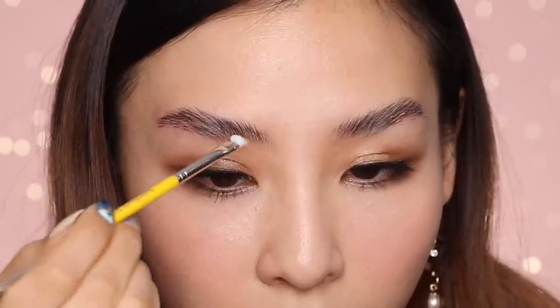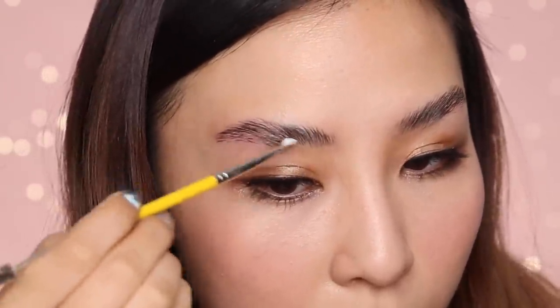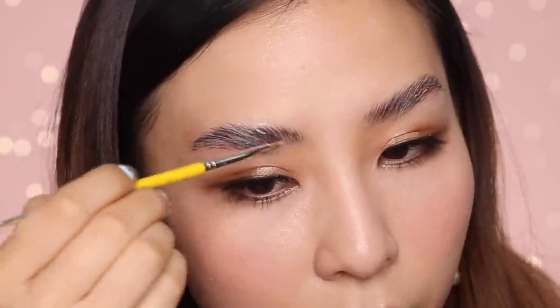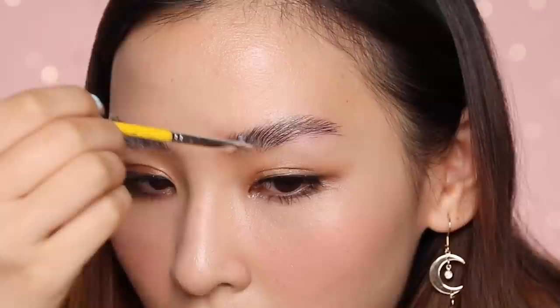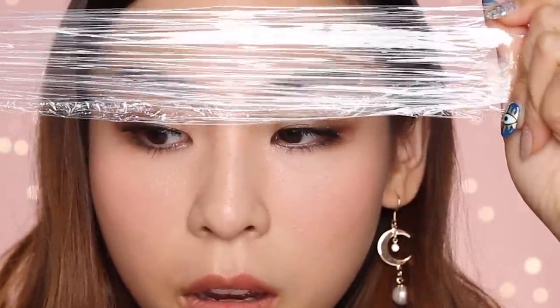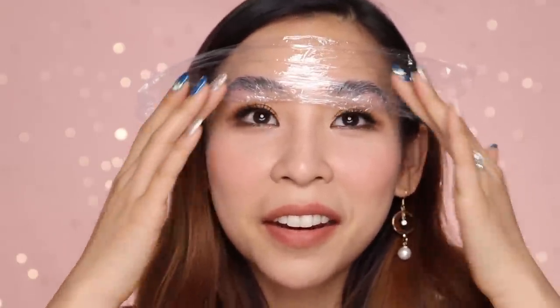And then I'm going to pop on solution number two — this is fixation. Again, I'm just going to brush this on top. This is going to neutralize the perming solution. And again, I'm going to cover it up with some cling wrap and then wait another ten minutes. There's literally no turning back now. I feel like what's done is done. Let's just pray that my brow hairs don't fall off and it looks somewhat decent.